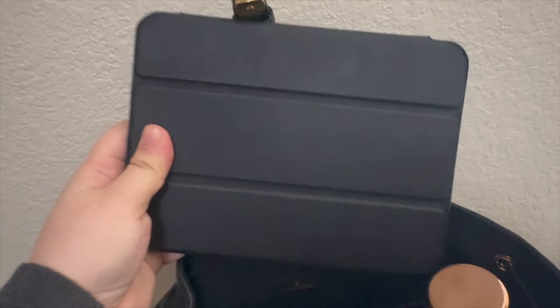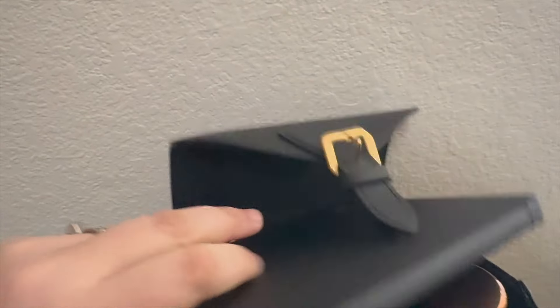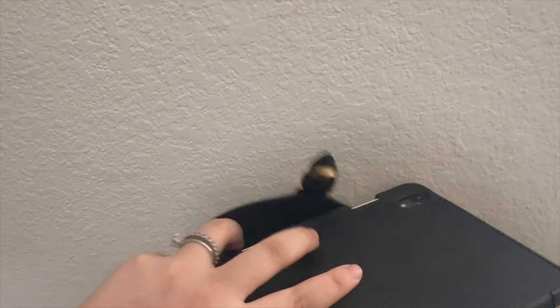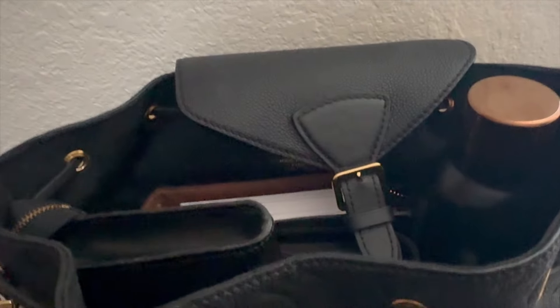I love the iPad mini because you can hold it throughout the entire flight if you want to use it, as opposed to a laptop where you have to be a certain altitude in the sky. So I can read, write papers, do whatever I need with the iPad mini. This case is from Amazon and it also holds my Apple pencil.